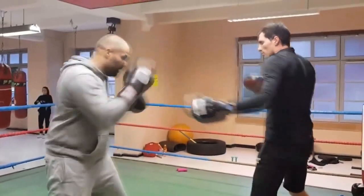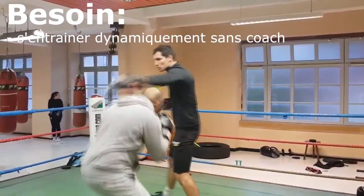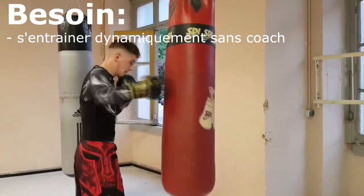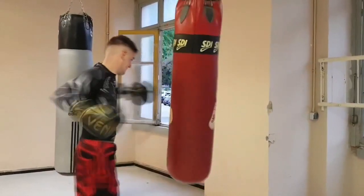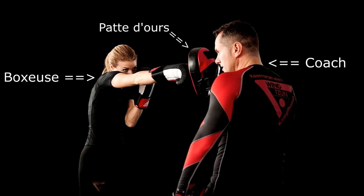We come from the Lycée Xavier Marnier near Besançon. We have realized an interactive coach of box. The aim of the project is to train beginners in boxing without a coach. It allows learning various shots of box such as jab, cross, and hooks. Now, let me present our project in French.